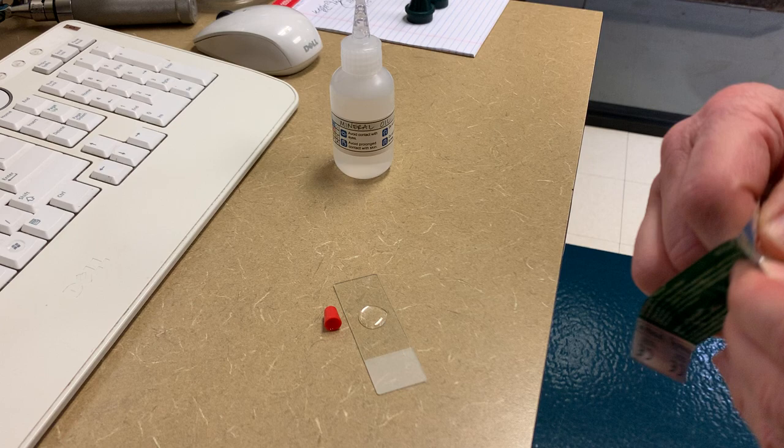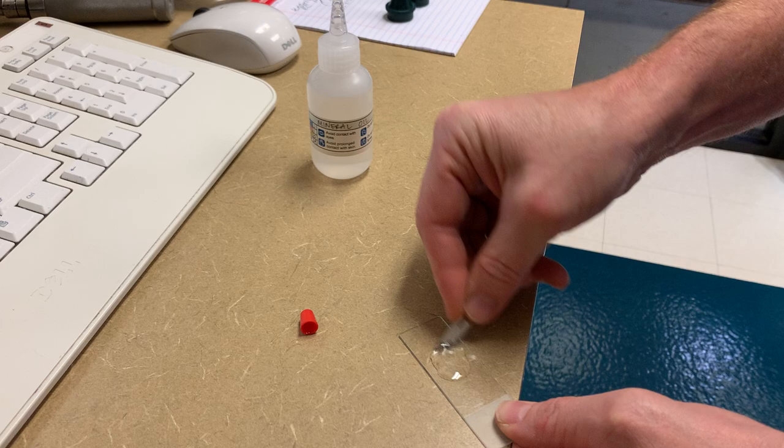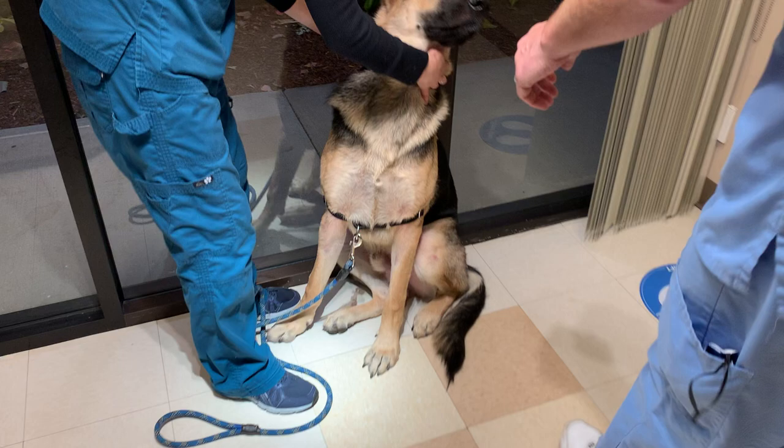This is a young itchy dog, so we'd be a little concerned about sarcoptic mange. I like to kind of dull the scalpel blade a little bit and slather it with a little mineral oil. We'll move over to the puppy over here and we want to cover kind of a broad area.